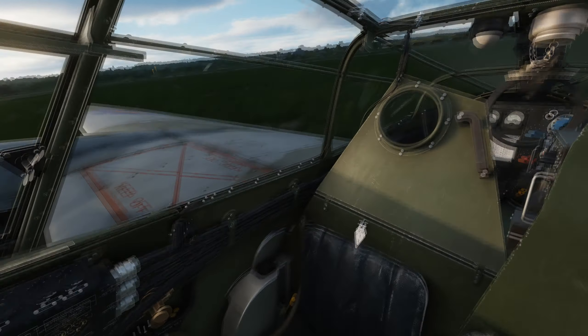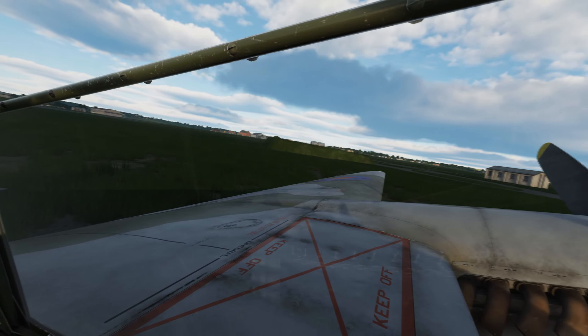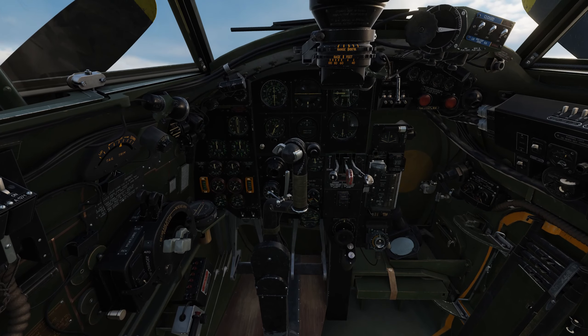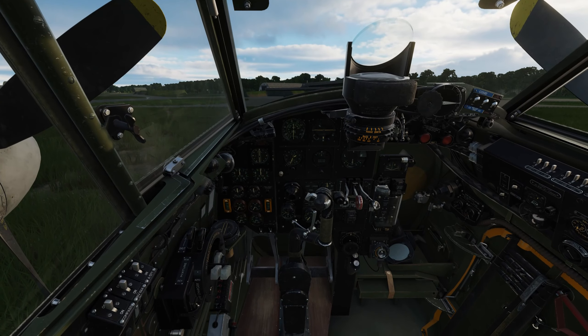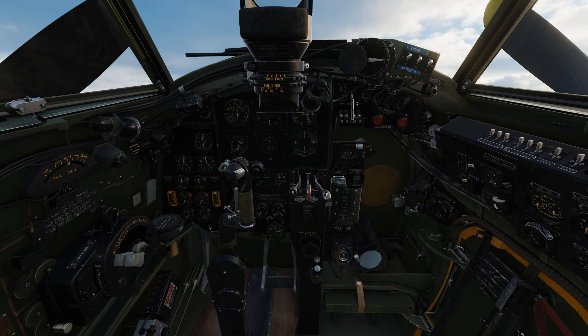Hello guys, just a quick video flying a pattern in the Mosquito. I'm pretty stoked about it — it's a great aircraft, lots of fun. I've been waiting for it a long time, so let's get cracking. First, hello, get power to the systems.